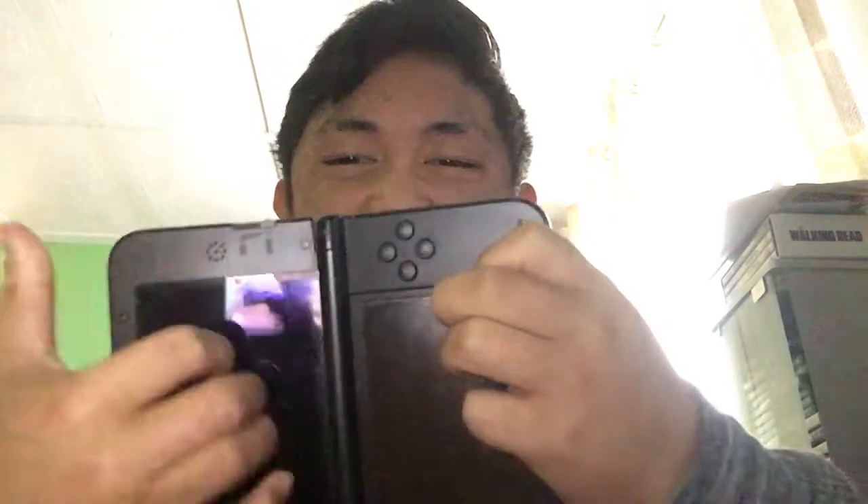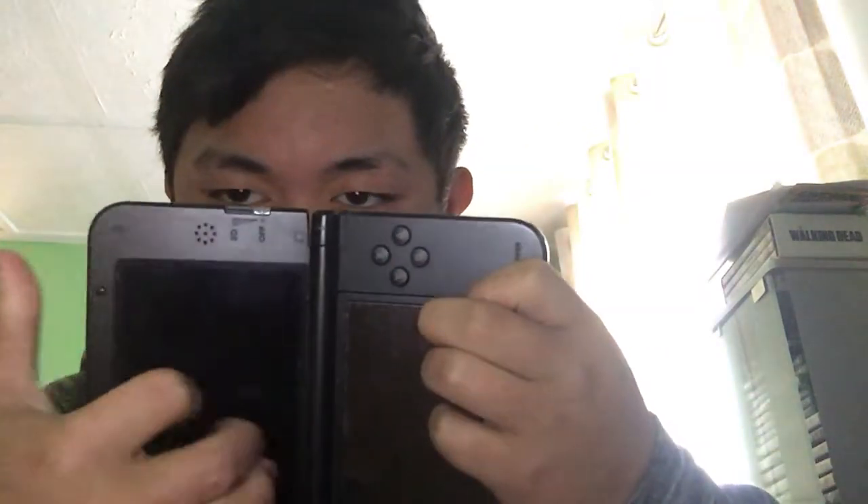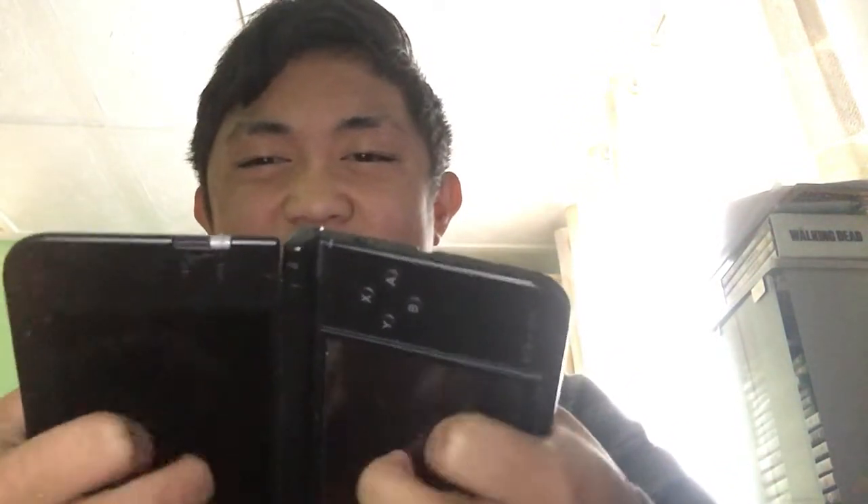Next item is my 3DS XL. I haven't used it that much, so there's not much game to play. All I have is Mario Kart for the 3DS. I've played it a lot — it's one of the games I've played the most.